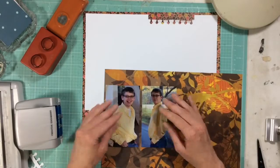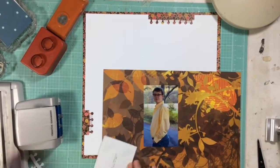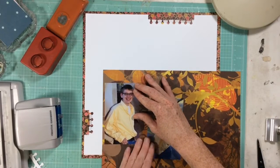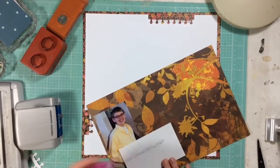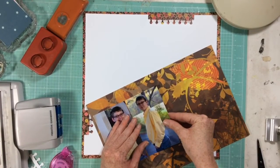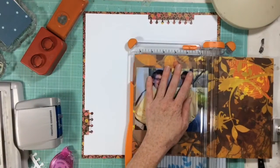I chose a sketch from a Pinterest board — I have a Pinterest stash of sketches and I'm going to try to use those for some of my layouts. I also have a huge digital stash, so maybe in future videos I'll pull some of that digital stash together and we'll use some of that as well.